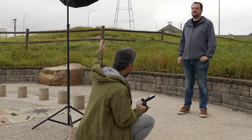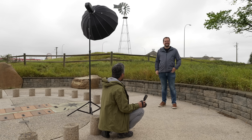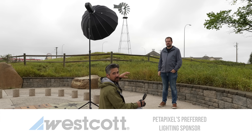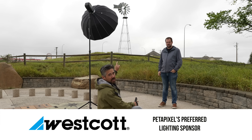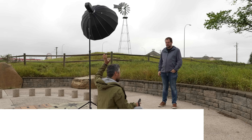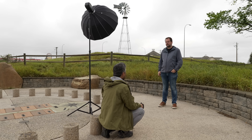One of the things I wanted to do with this little 28mm is some portraits — environmental portraits where I get a lot of the background and my subject, the beautiful Jordan here. I want to use a flash, so Westcott — our channel's preferred lighting sponsor — we've got the Westcott FJ400 flash. There are no cables, it's all battery-powered, working right through the FJ-X3 transmitter.